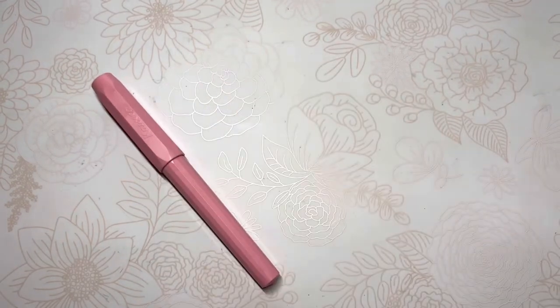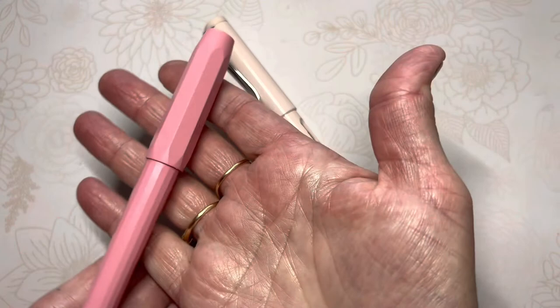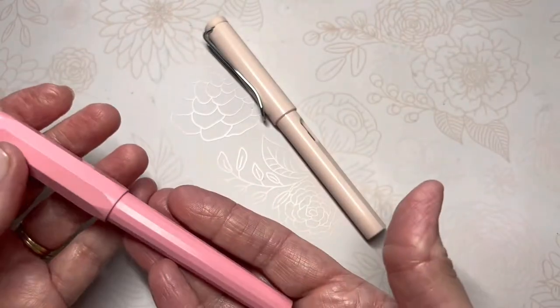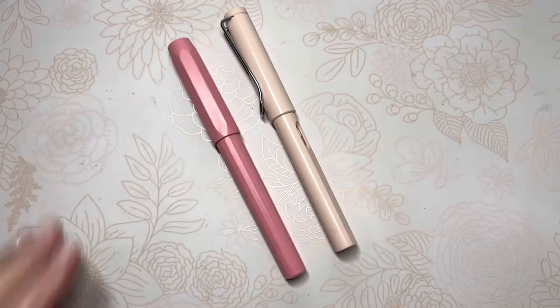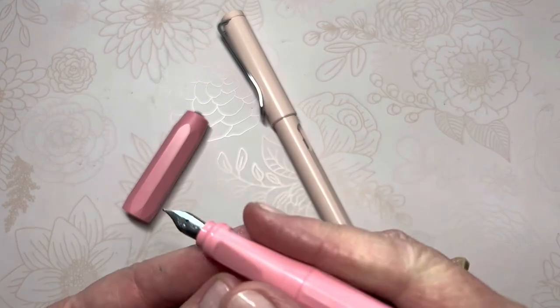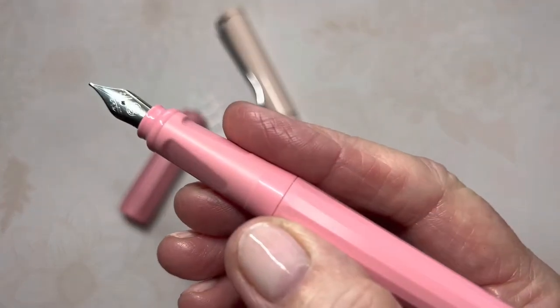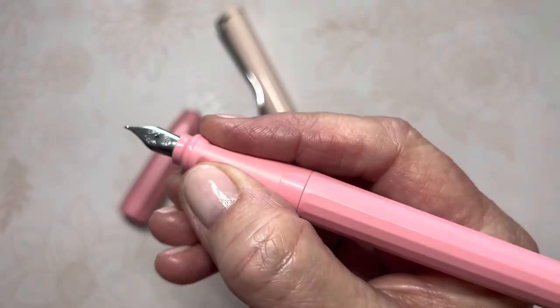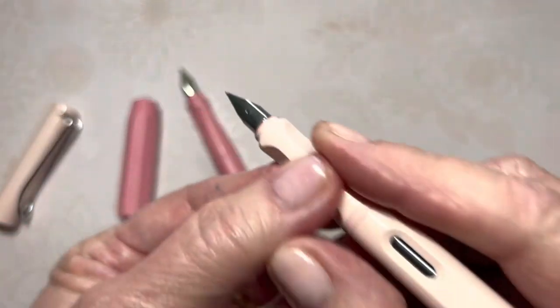When I first held this Kaweco in my hand, I thought, wow, this is very lightweight. It's plastic. It reminds me of my Lamy. And once I took the cap off and held the grip section, it was triangular — and I was like, wow, that reminds me of my Lamy. They're very similar.